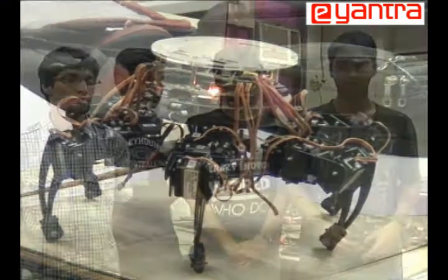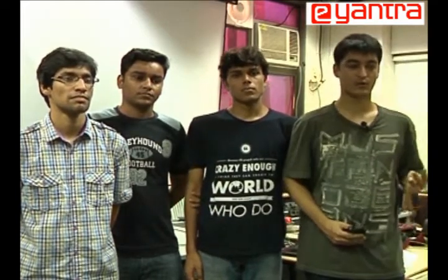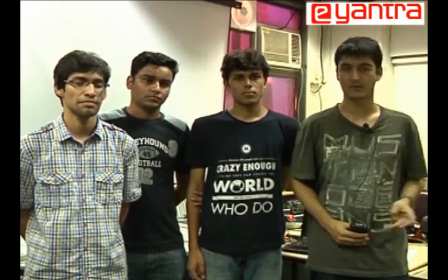Our project has three major goals. One, to move the hexapod in a smooth and fast manner in all directions. Two, to rotate the hexapod at its place both clockwise and anticlockwise, again in a smooth fashion. And three, to provide a wireless interface so that the robot can be controlled remotely using a keyboard or some controller.